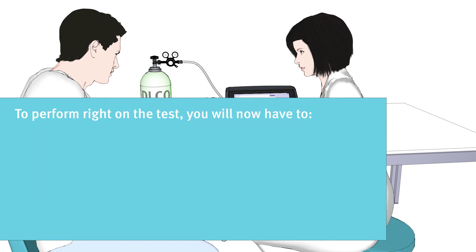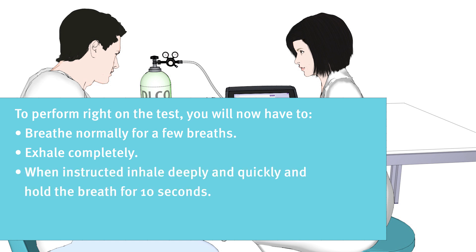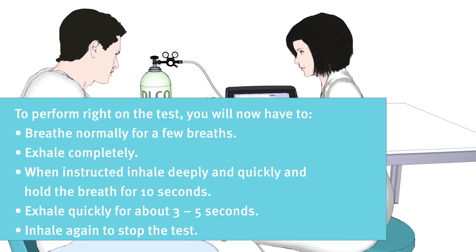To perform right on the test, you will now have to breathe normally for a few breaths, then exhale completely. Then, when instructed, inhale deeply and quickly and hold your breath for 10 seconds. Then exhale quickly for about 3 to 5 seconds. Then you will have to inhale again to stop the test.